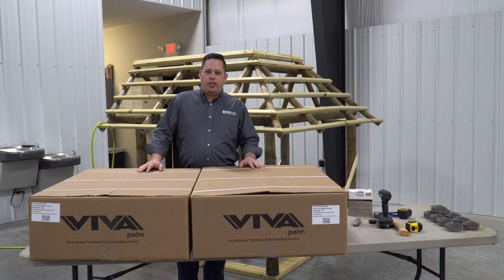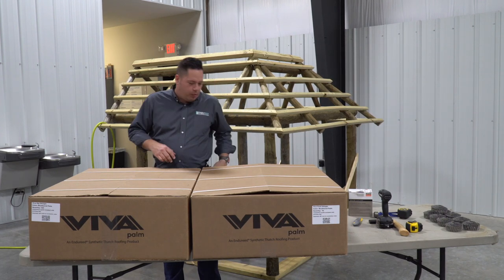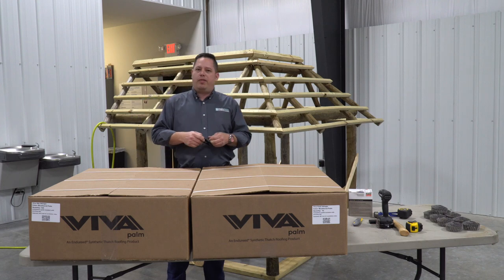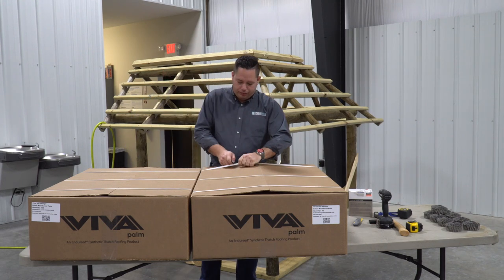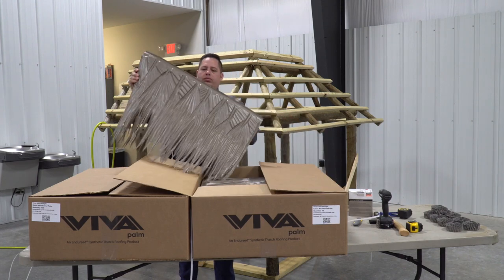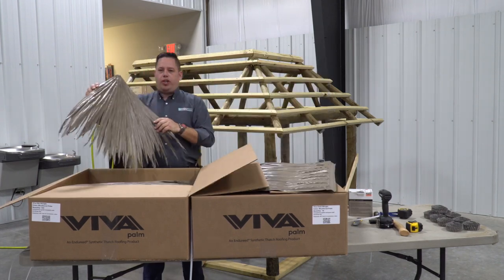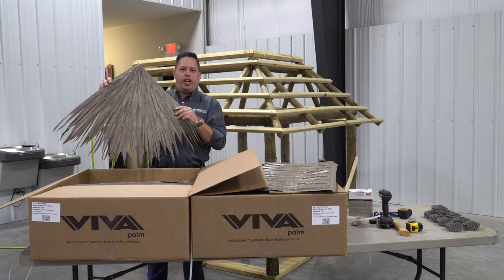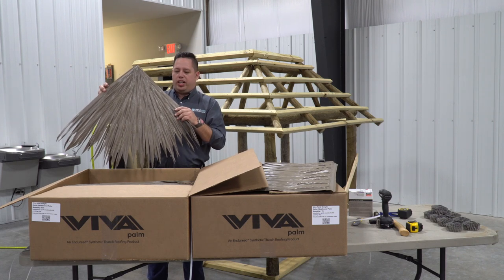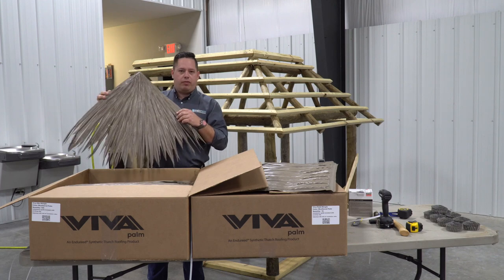The Viva synthetic thatch system consists of two pieces. We've got the field shingles and the hip and ridge, so everything we're going to do on this roof is to be done with those two pieces. Here's the field shingle and here is the hip and ridge shingle. We use this piece primarily for hips, ridge, and sometimes for some other decorative things — we'll show some details on that further on.